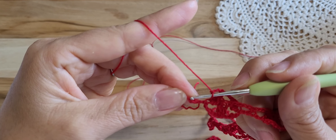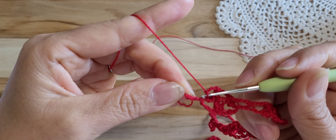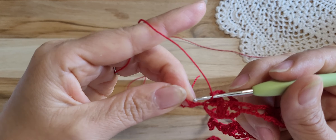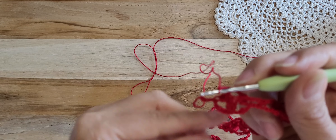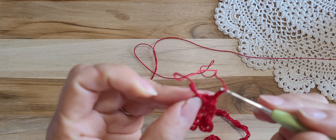Last step: chain 3 and single crochet, skip 2 and single crochet. Mine is perfect with this 3 chain, but when I did it the first time, I made a mistake and the stitch was not enough.